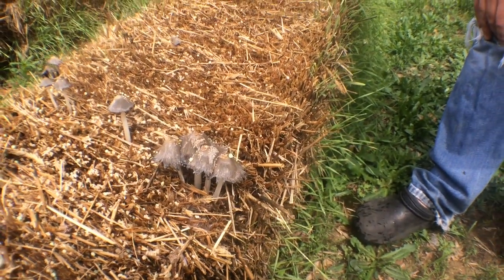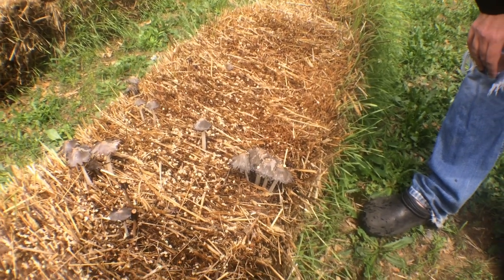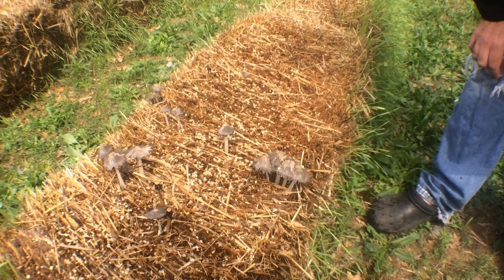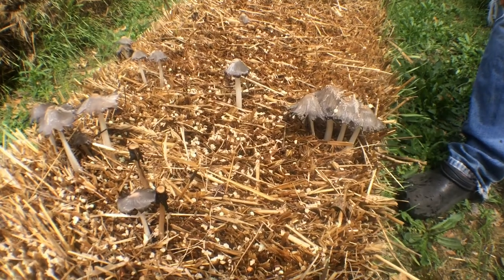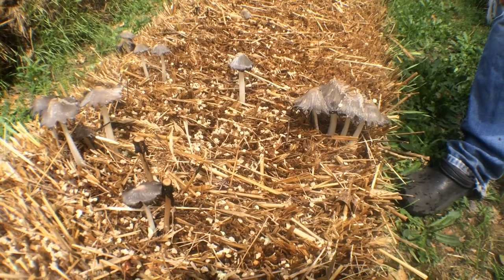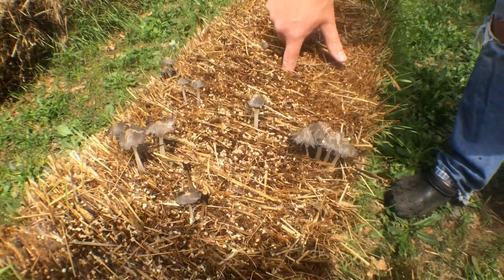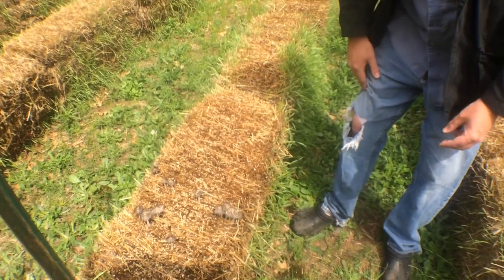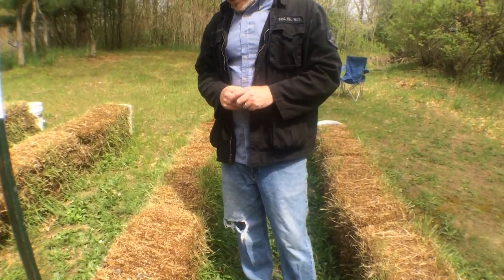If you're nerding out about this stuff, this is really cool to see — it means the bales are conditioning well, the nitrogen is working, and things are conducive to life. All the research we saw indicated you really want to see those mushrooms, and nearly everybody says when you see the mushrooms, things are about ready to go. We were seeing the mushrooms, but the internal temperature of the bales was still a little bit too high to plant, so we held off a few more days.